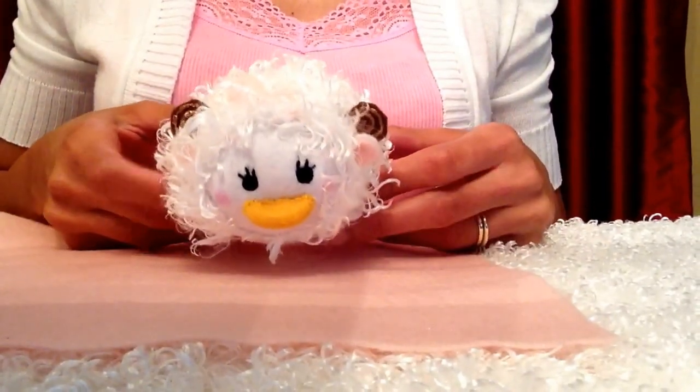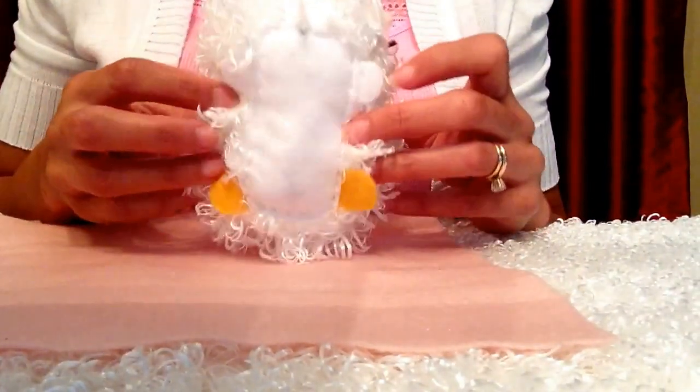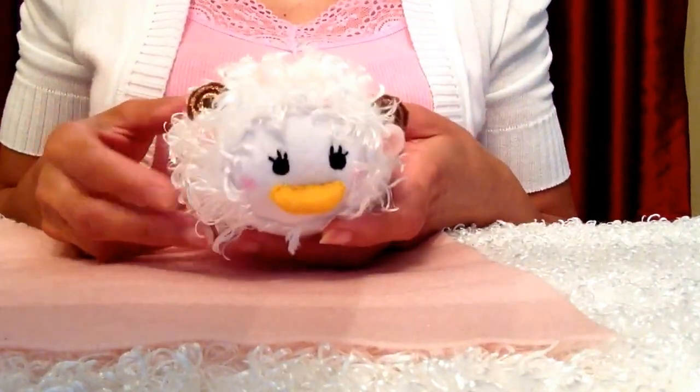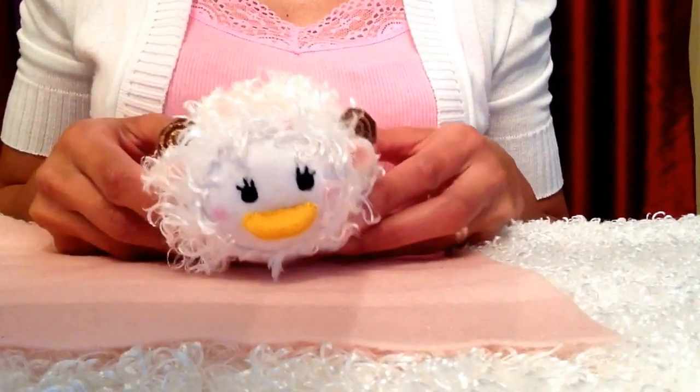And now my Daisy Tsum Tsum Sheep is completely finished! Thank you so much for watching this video guys. I'll be posting a new Tsum Tsum video very soon. Don't forget to like, subscribe and post in the comments. Have a great day!